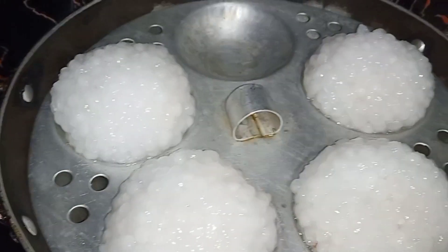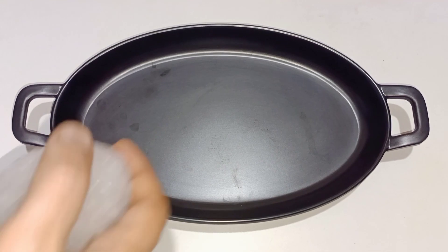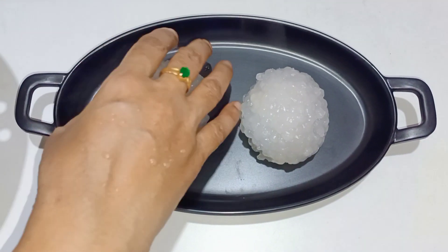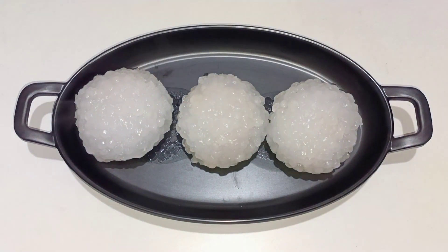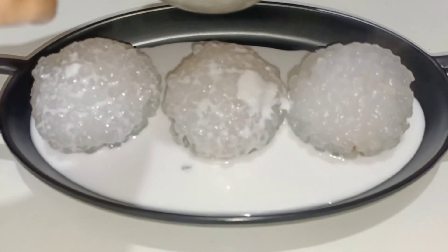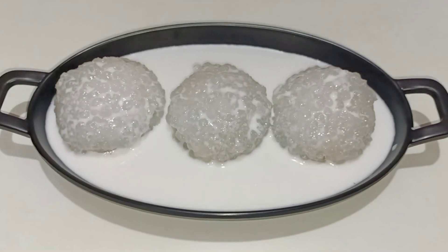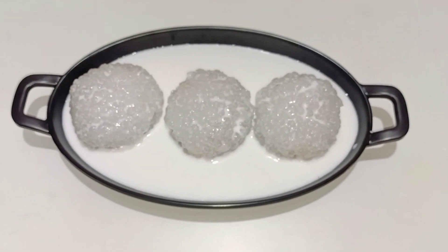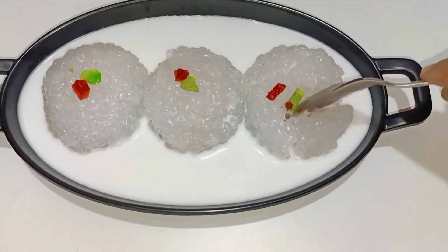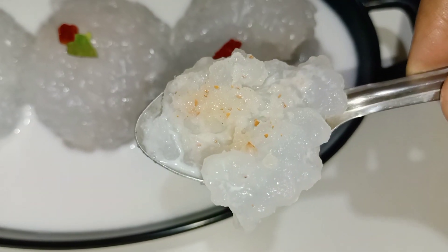This is a wow — it has a great texture and good taste. So now we have to serve the Javarsi balls on a plate. So that's how we can highlight this recipe.